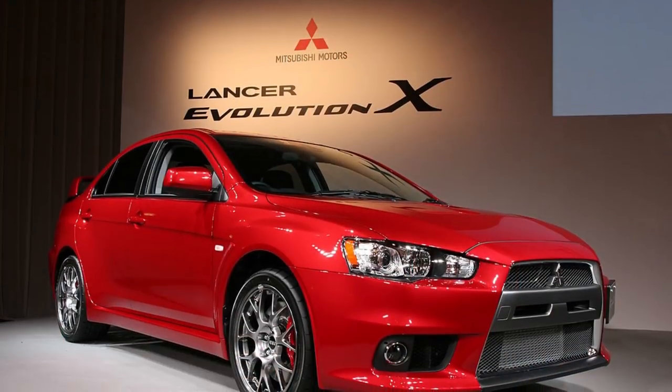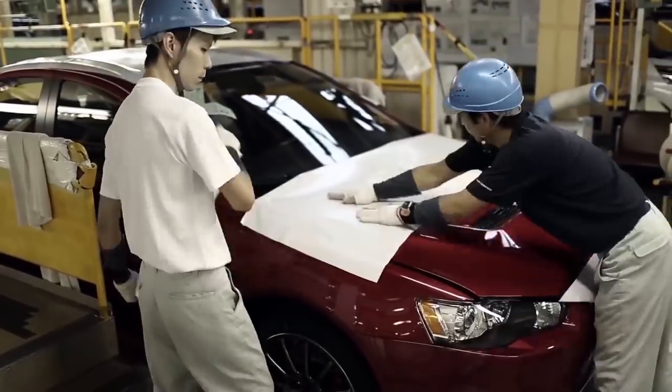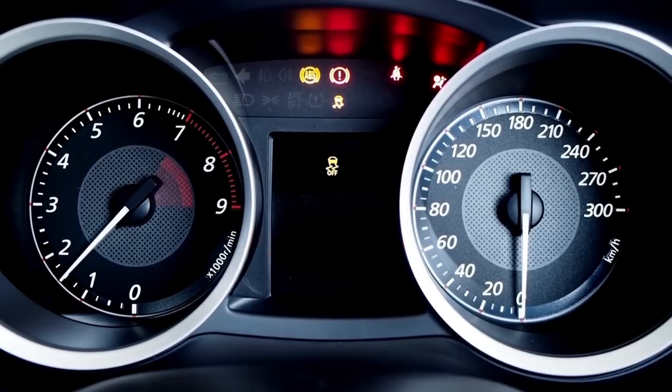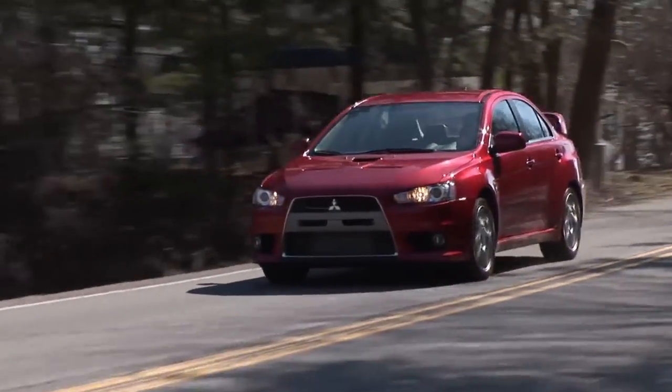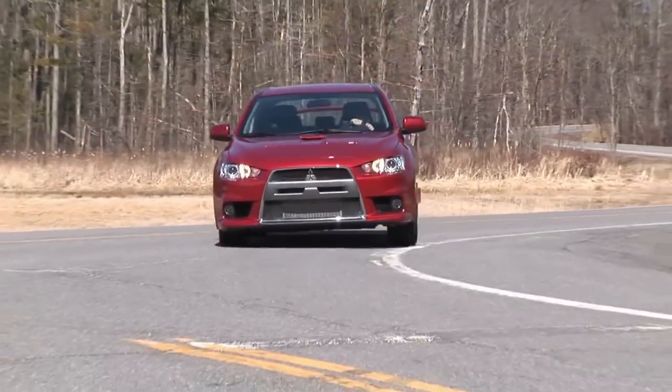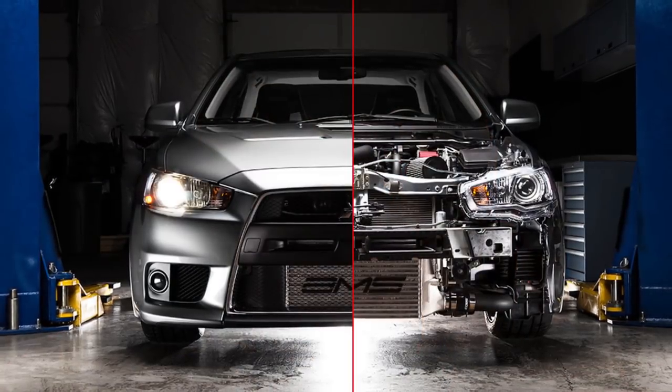Hey guys, what's going on, this is Giovanni from TuneIn Tokyo. Today we're going to talk a little bit about the Lancer Evolution X. Mitsubishi released the Evo X back in 2008 and unfortunately ended production in 2015 with the Evo X Final Edition. The Evo X was such a different look for Mitsubishi because prior to that, the Evo 8 and Evo 9 had a more boxy look. People were just so used to it, and now with the Evo X it was a bigger, more round car — a really big change for Mitsubishi Evolution enthusiasts.